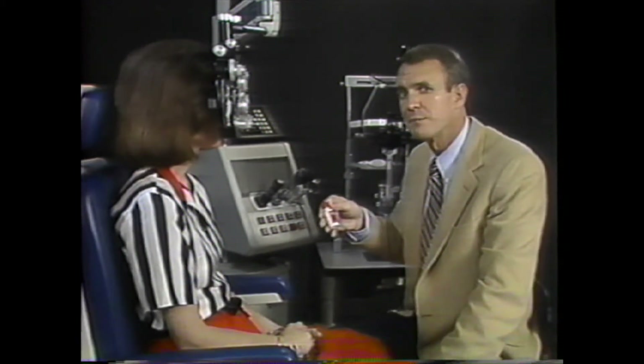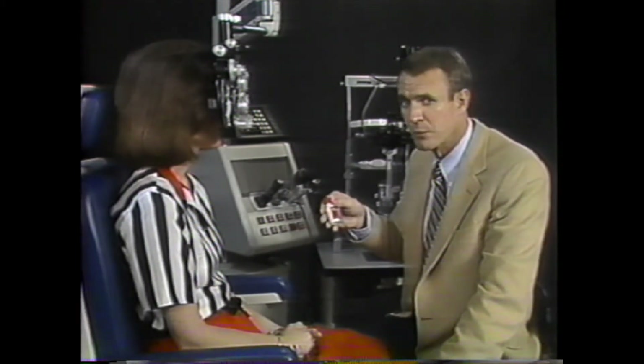Should dilating drops be used for retinoscopy? Probably not. The natural pupil is the one the patient ordinarily uses for seeing, and optical aberrations uncovered by dilating the pupil can cause confusing reflexes and even yield a different refraction. For starting out in retinoscopy, though, you will probably appreciate the more obvious reflexes obtained with the pupil dilated.